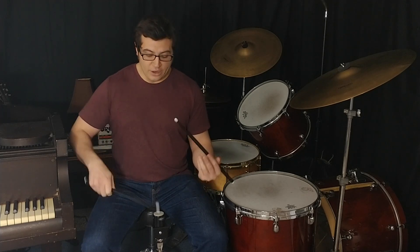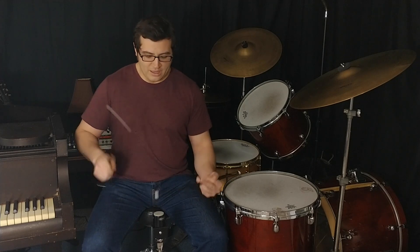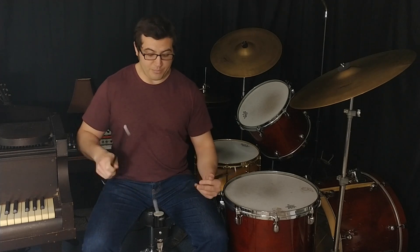It will help us to have a better tone at the drums and also to move our ideas from surface to surface around the drums easier. So we can think of everything as up-and-away strokes.